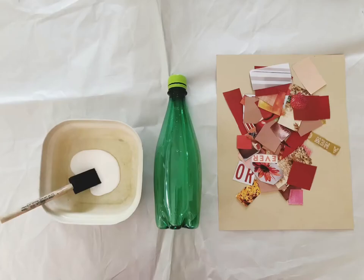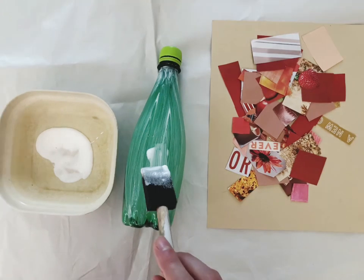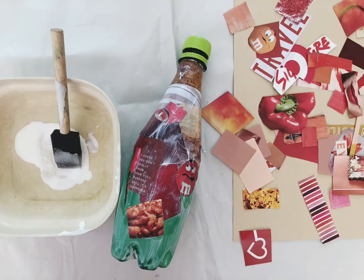Before we get going, I recommend covering the area with newspaper or an old tablecloth, that way you don't get glue everywhere. I do suggest starting with the top of the bottle. I started with my least favorite magazine pieces and worked up to my favorites. That way I make sure the ones that I really like are sitting on top and are more visible in the end.